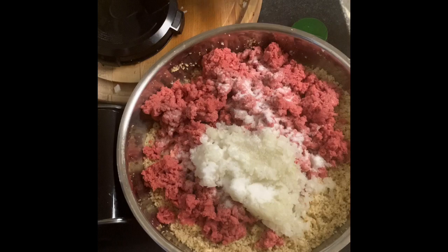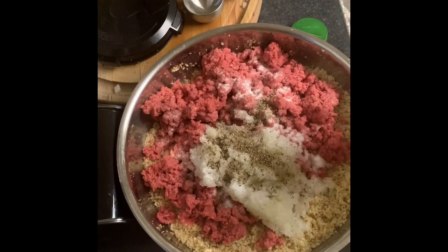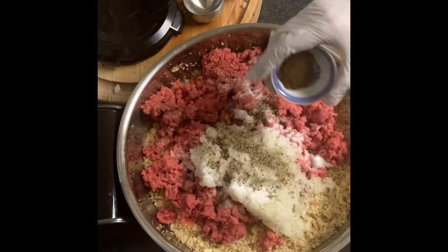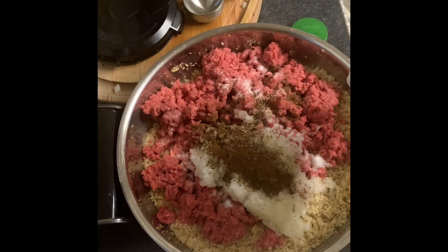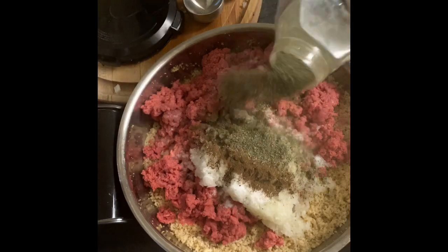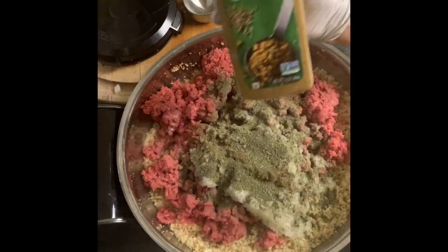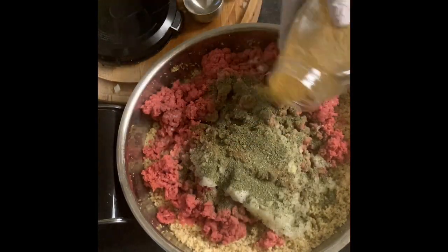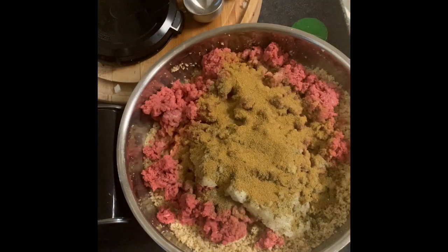I'm adding salt, pepper, allspice, and then marjoram — that makes it taste really good — and then finally cumin. Then I knead it and mix it really, really well before I start shaping it.